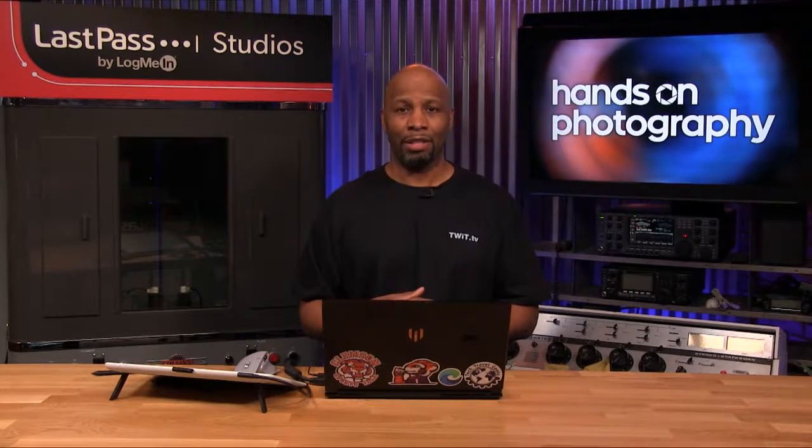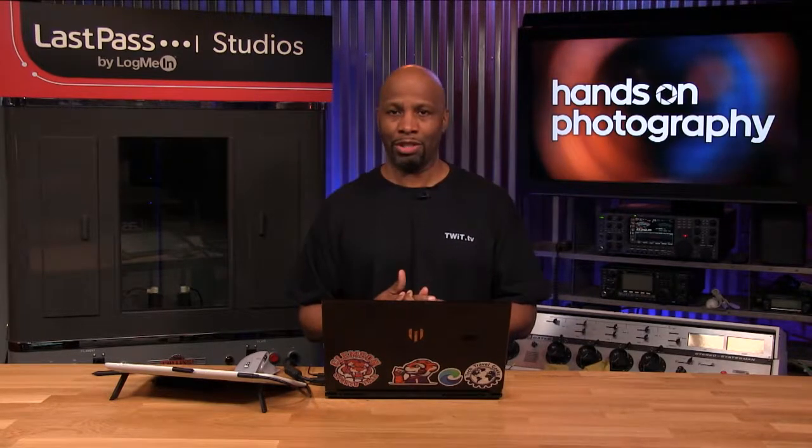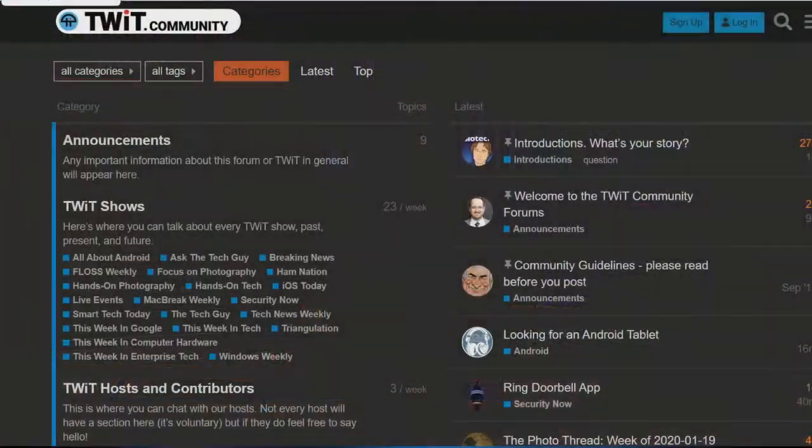Hopefully you're still getting out there shooting and taking chances with your composition and playing around with different settings. Hop on over to twit.community — our online forums — join the conversation, it doesn't cost a thing, it's a lot of fun. You can chat with myself, Mr. Victor, Mr. Brockman, and all of our hosts are in there. Mr. Laporte is always in there causing a ruckus.